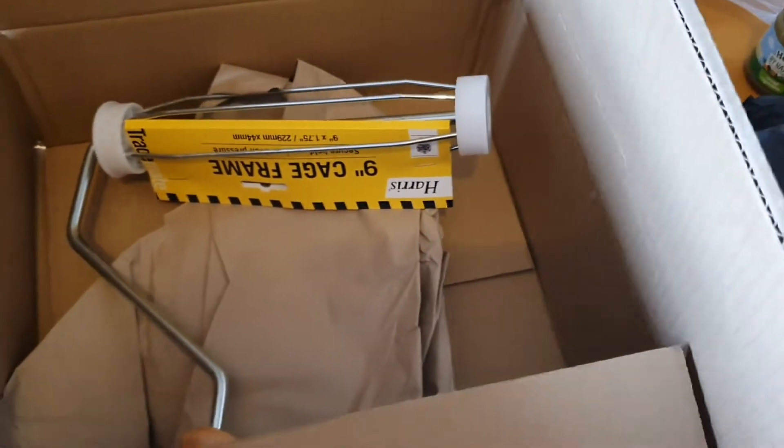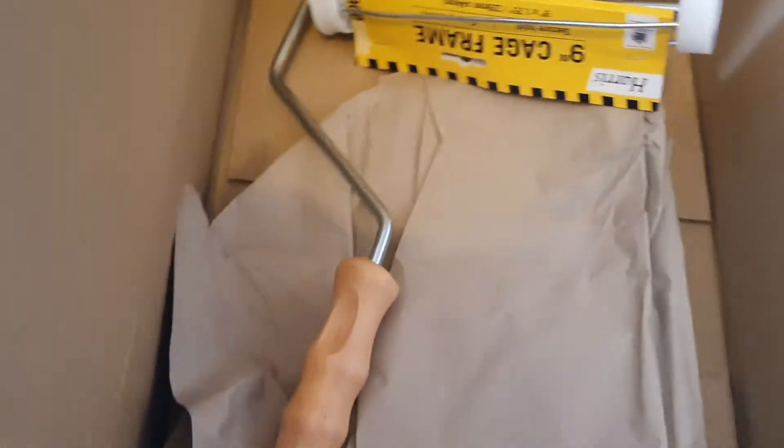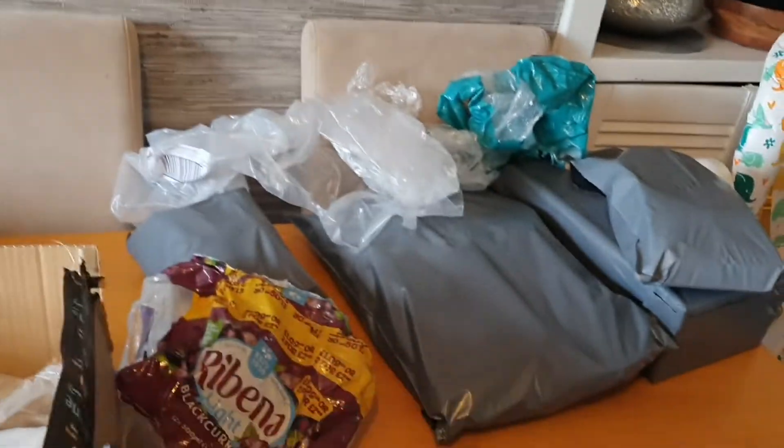This box was one I received a delivery in, and this padding was already inside it, so I just leave that in there. For packing material, I go to my local shop and ask them to keep the dividers that come with bottles — like this Ribena one — for me. It saves me having to buy bubble wrap. They'll also keep boxes for me. So don't pay for your packaging. I do buy mailing bags — these nine-by-twelve ones from Amazon — but otherwise, don't pay for your packaging.